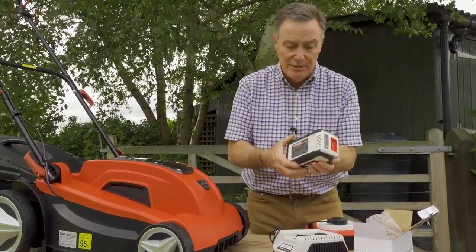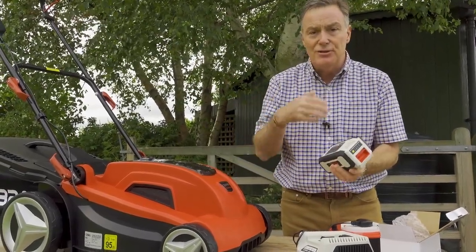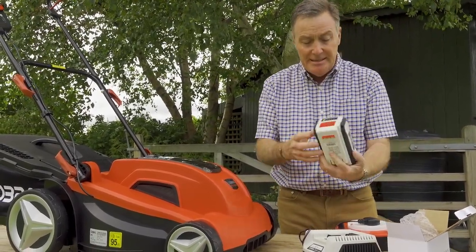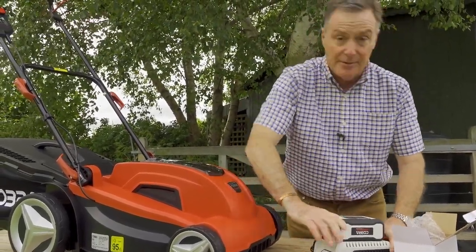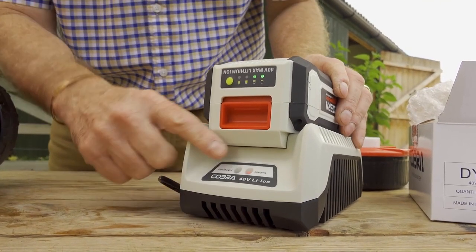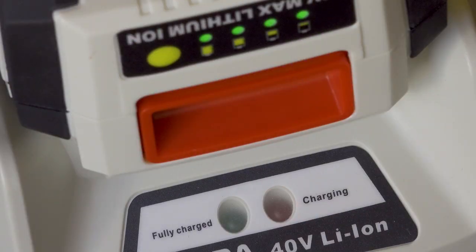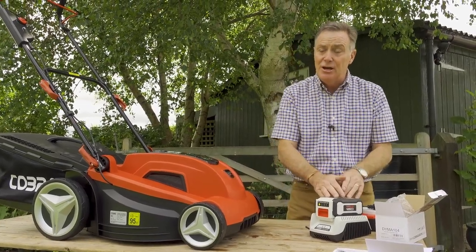There is some factory charge in the battery when you get it, but it's always a good idea to fully charge it before use — it prolongs battery life, so don't be too tempted to start mowing straight away. Simply slide the battery into the groove on the charger and it clips into place. A red light confirms power, and a green flashing light means it's charging. When fully charged, the flashing light goes solid green and the red one goes out.